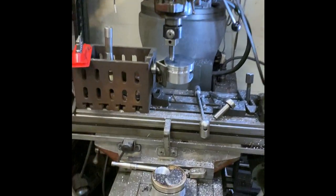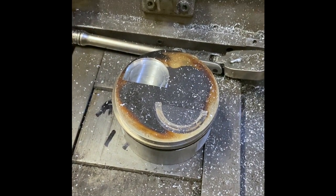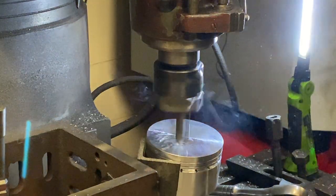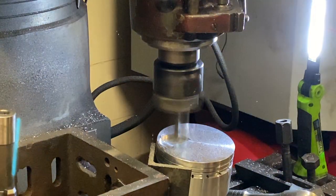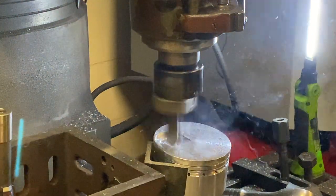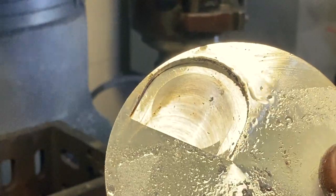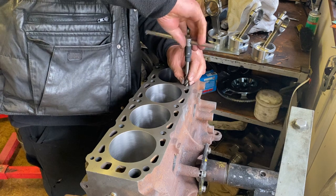Here we have our Bridgeport milling machine. On the machine is one of the old pistons used for reference and a new piston in our jig ready for machining. This is something I will only do for engine builds done here — it's not a service we offer to the public. Here's a quick shot of a piston with both valve reliefs machined into it.